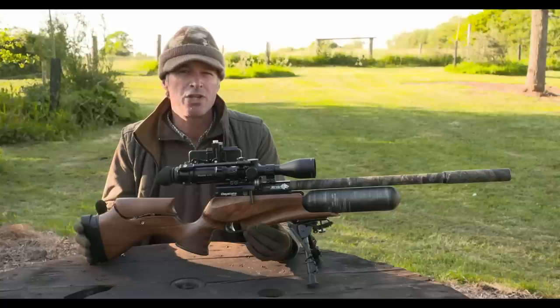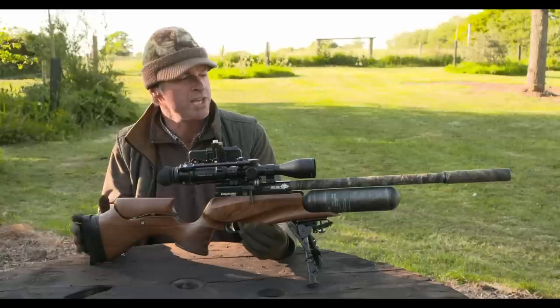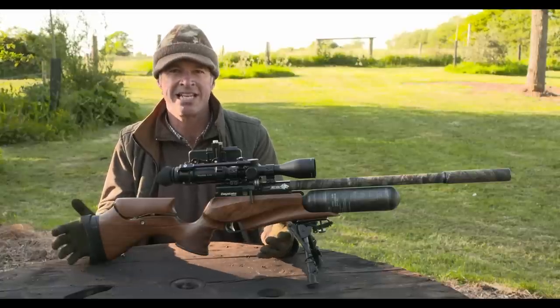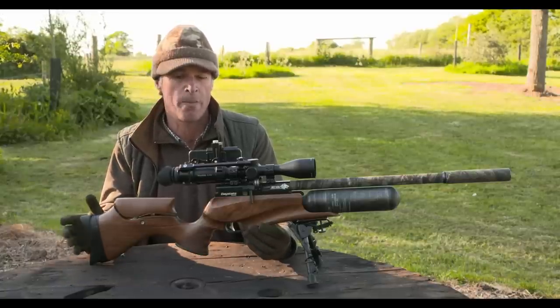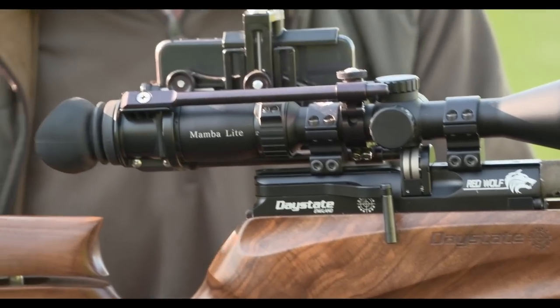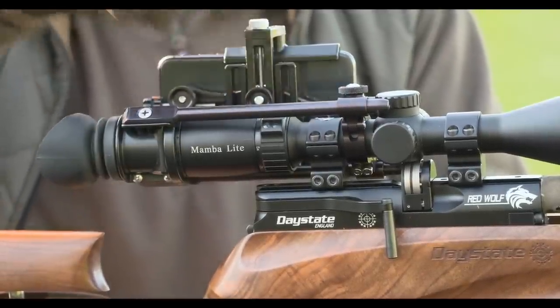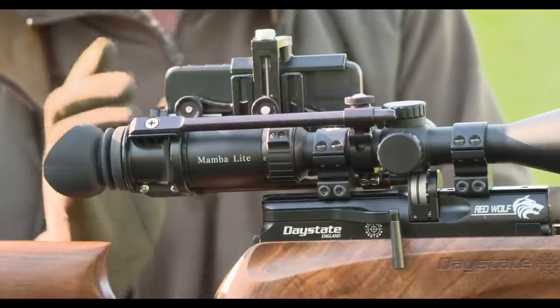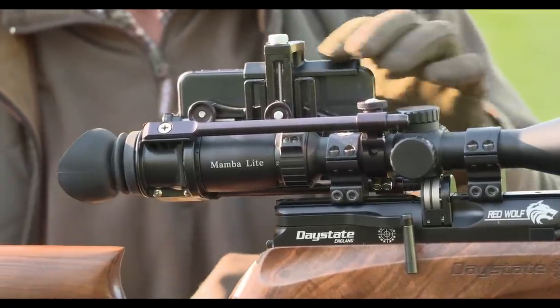The sort of ranges we're going to be shooting over this evening, to be honest, I could get away with sub-12 foot-pounds. But with this setup it hits like a sledgehammer and shoots flat as a pancake — it's just perfect for the job. I've teamed it with the usual MTC Mamba Light scope, held on with Sports Match scope mounts, and I've also got the side shot phone holder set up so you'll be able to see exactly what I can see through the scope.